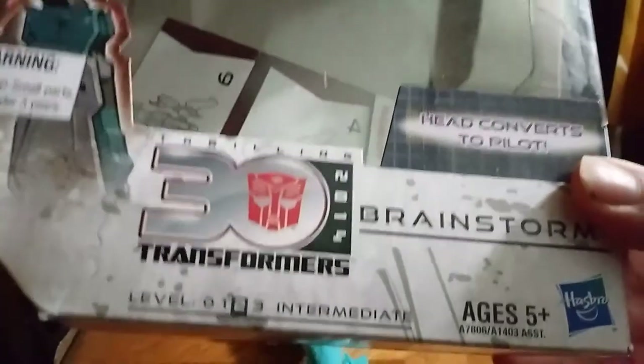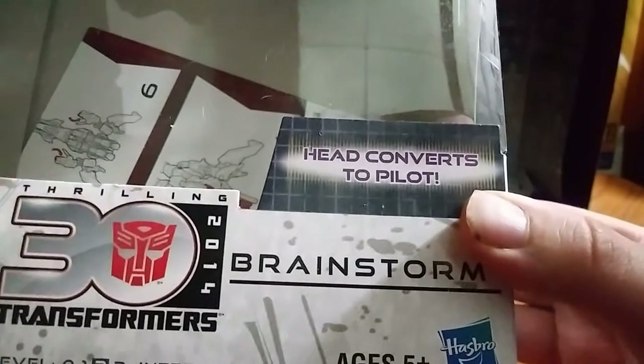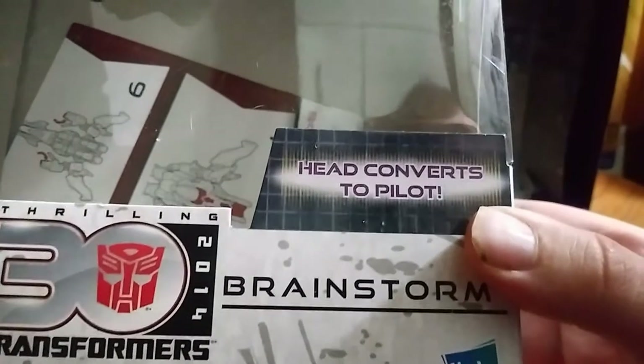And he is a Headmaster. The first edition Headmaster. Head converts to pilot.